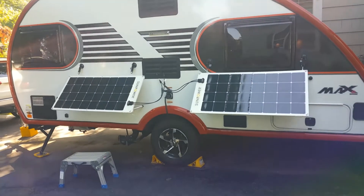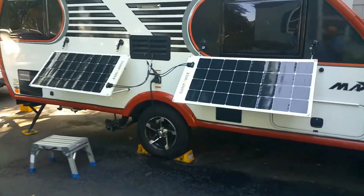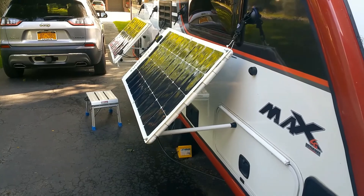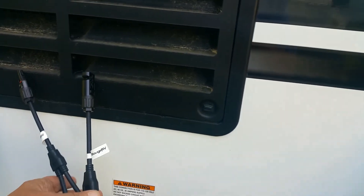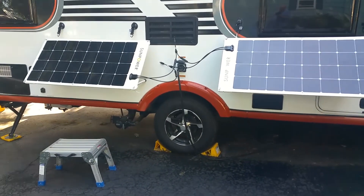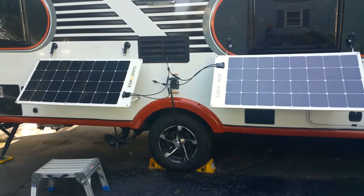Here are the solar panels mounted on the Little Guy Max in the horizontal position. I have them connected with a Y-connector so they're running in parallel, giving you 220 watts of power. Same deal as the vertical one — there are your adjustment legs, and you can add other legs to bring it flatter or adjust the angle down. Here's the Y-connector — these two will connect to the solar controller. The panels can also be put on the ground and run in parallel. This is a wrap on mounting the panels. The next part will be the solar controller — the wiring and hooking it up. If you like the video, give us a thumbs up and please subscribe.